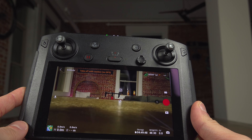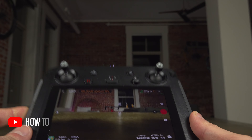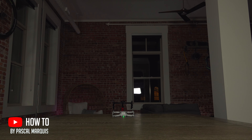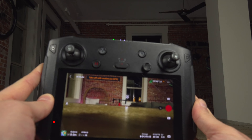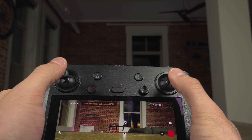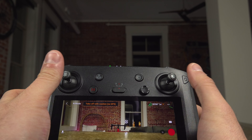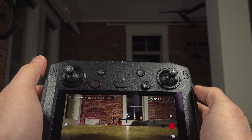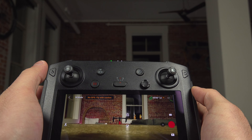Here's a quick overview of how to control your DJI drone. This is the remote and this is the drone. To start the motors, you take the two joysticks and point them inward and down, like that — this will start the motors.